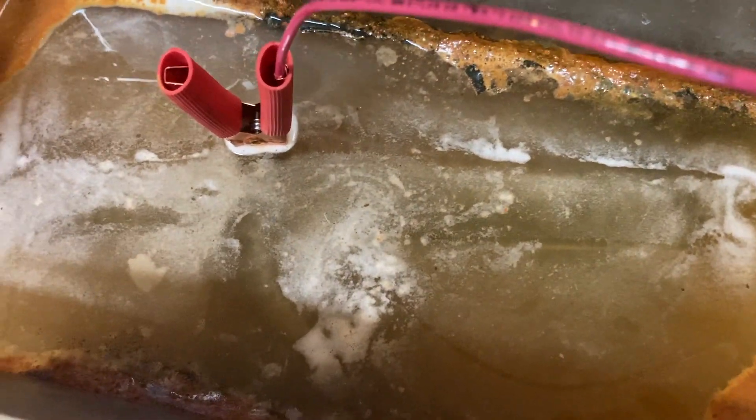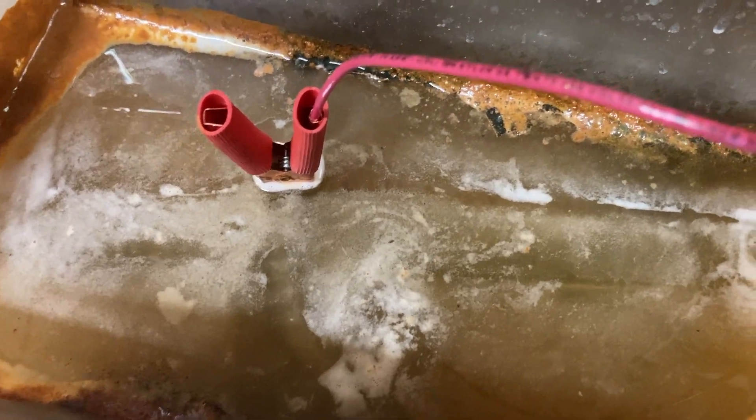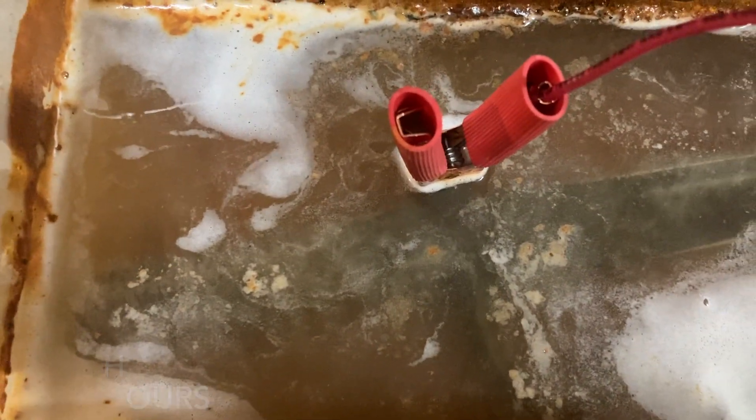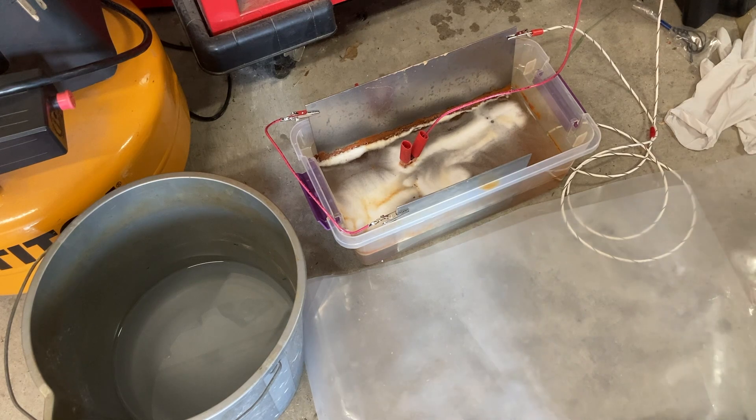I'm going to have to — once I blow all the scum off the surface it reforms pretty quickly — still got a lot of action. Here we are at kind of a moment of truth. It has now been going — started at 3:45 yesterday, it is 9:27 in the morning, so just shy of 18 hours. I'm going to turn it off.